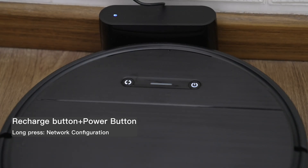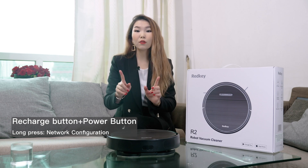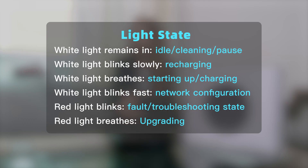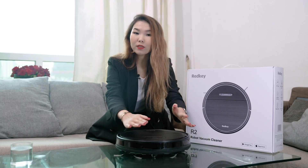When you have any problems with your internet and need to reconnect Redkey to your network, all you have to do is press the recharge and power buttons at the same time — very convenient. By the way, the light state is a language you can use to communicate with your Redkey. On the side face, there is one infrared receiving sensor and two collision sensors, covered with a bumper that prevents furniture damage. An infrared sensor senses certain characteristics of its surroundings, and a collision sensor detects an impact through vibrations.